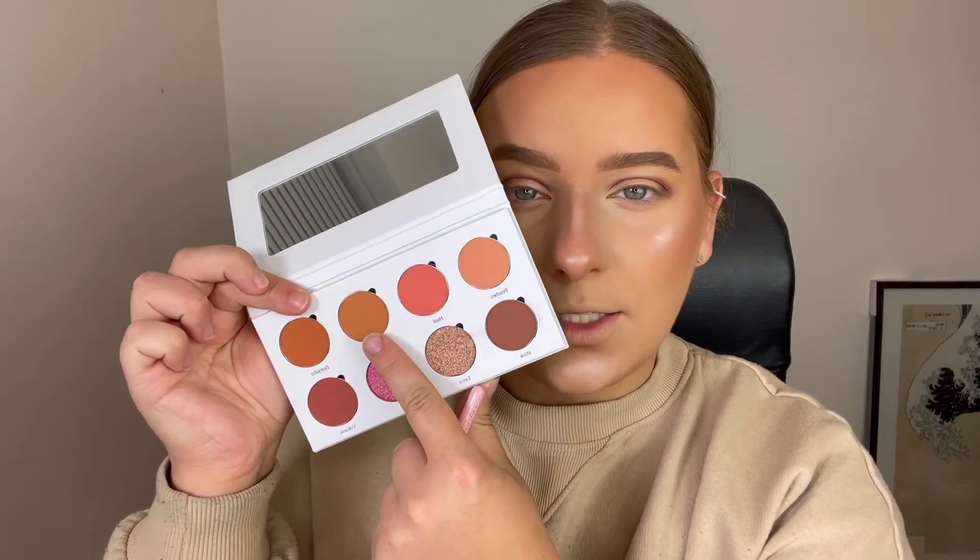To blend this out, I'm going into a slightly fluffier brush and using the shade Spice, which is a really gorgeous transition shade. I'm going over the edge of that Mink shade and buffing and blending it out until it's fully blended. Once that's all nicely blended, I move to the under-eye section. Using Mink again on the small fluffy brush, I sweep it underneath my eye, then go in with Spice on the fluffier brush to blend Mink out underneath as well.